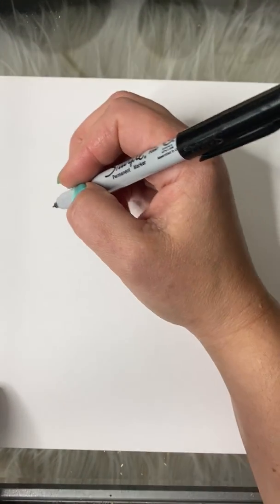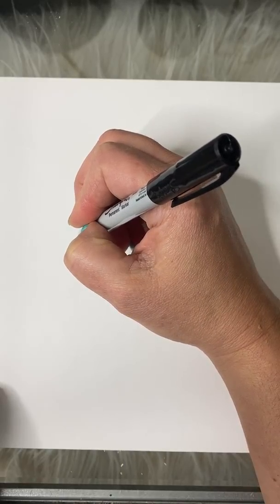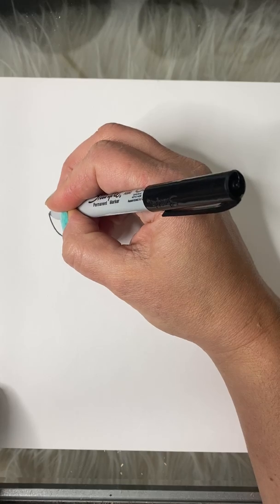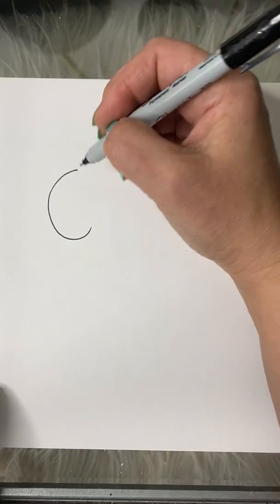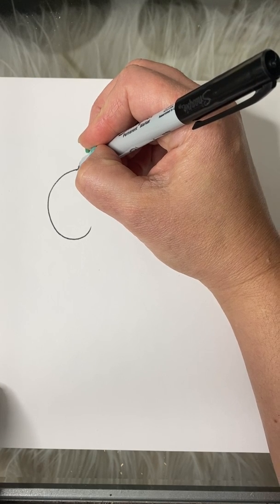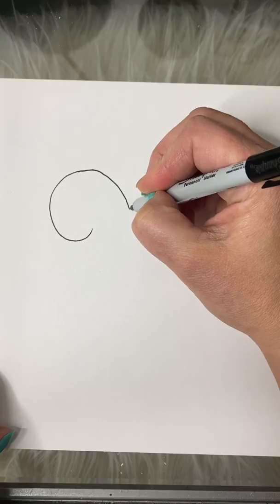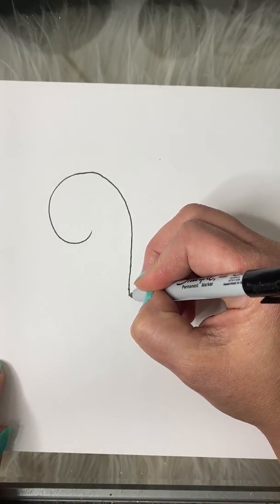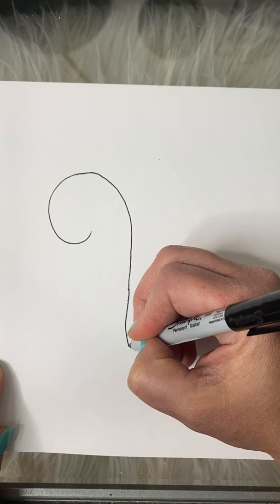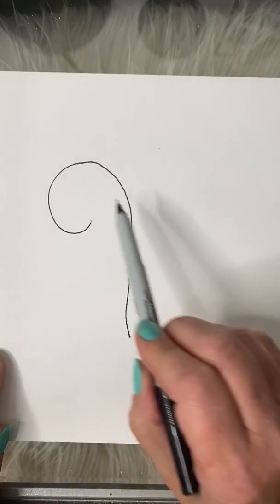We're gonna start with his head. Start by making a big wide C and continue that C around in a circle and down in a line that's going to look like his neck. This kind of looks like a candy cane.